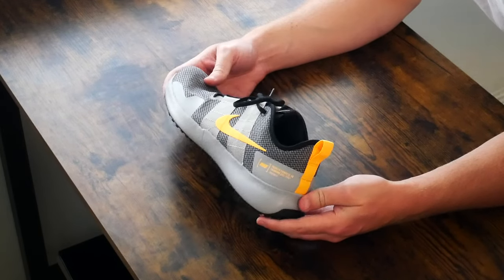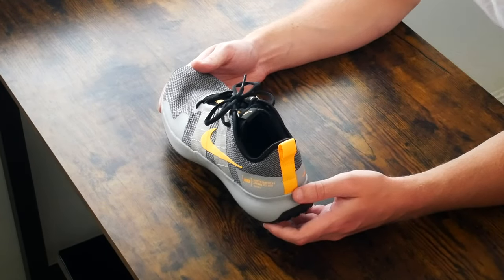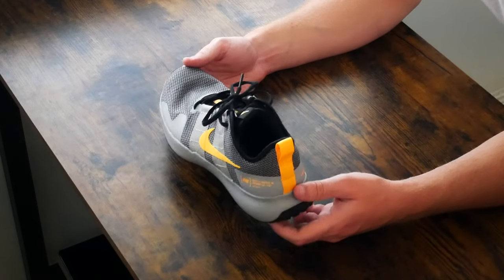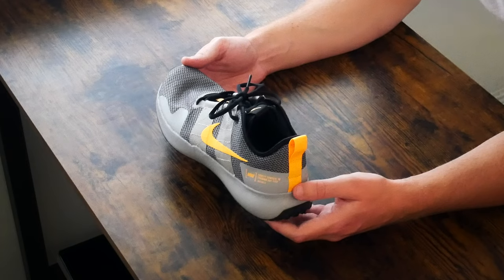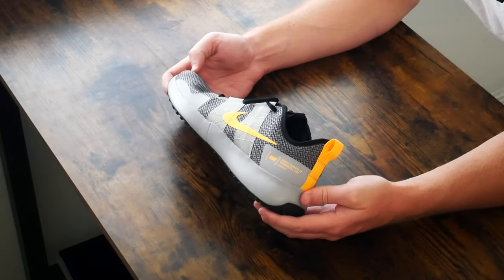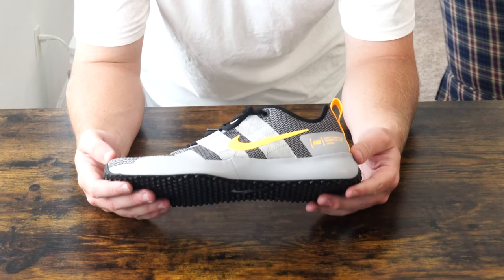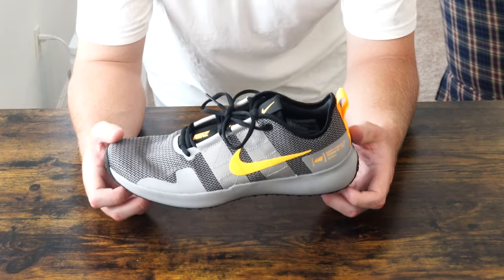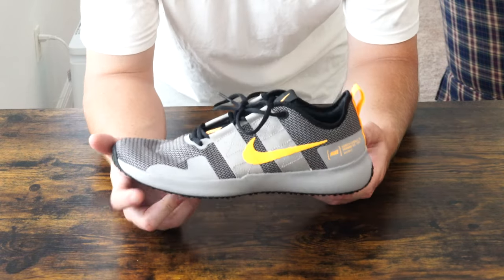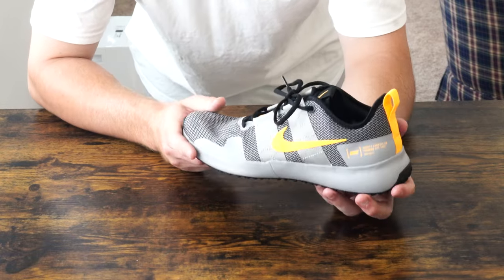This shoe actually reminds me of the Nike LiveStrong products from the early 2000s. That brand was associated with Lance Armstrong, the famous cyclist. As you might remember, all of those products had yellow in them with 'LiveStrong' written through it — on wristbands, for example, which were extremely popular when I was a kid. But ever since that brand fell by the wayside, Nike products with streaks of yellow in them sort of fell away with it.